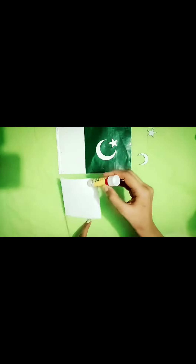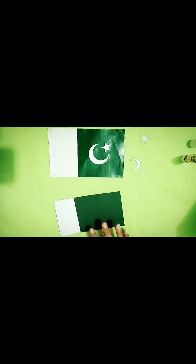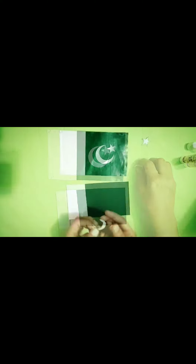Now take the green part and apply some glue on it. Paste them together.